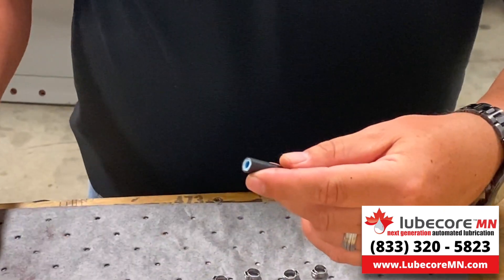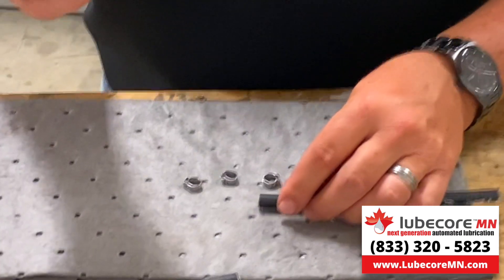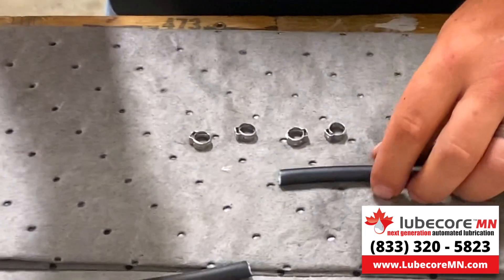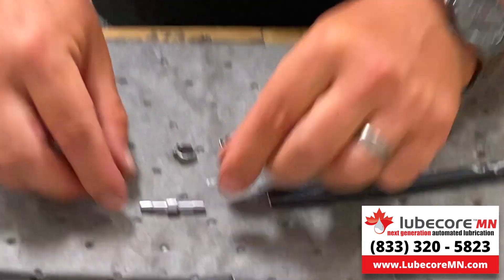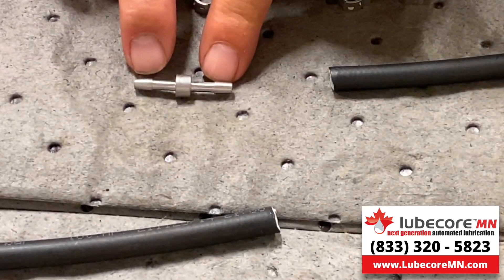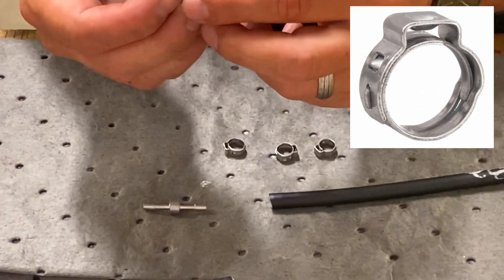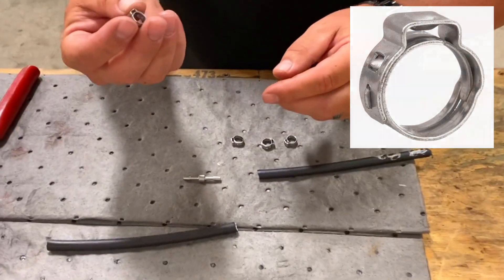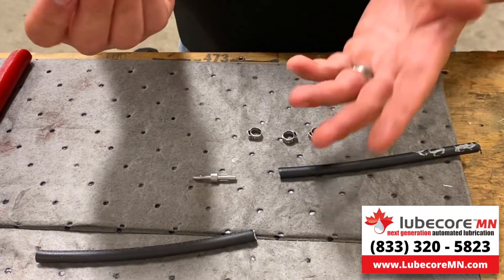So if you notice there, we've got a nice edge to work with. To use our splice kit — this is really nice compared to a lot of other systems that I've seen. This is the splice itself; you'll notice it's got some small barbs on it. And what we're also using is our Otaker crimp — these are 8.7 millimeter Otaker crimps, very similar to, if you're familiar with plumbing, PEX crimp.